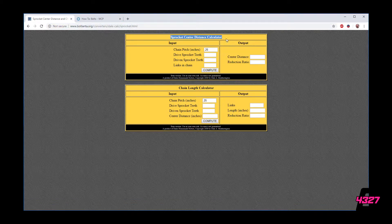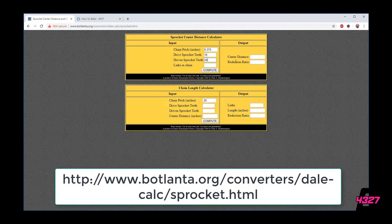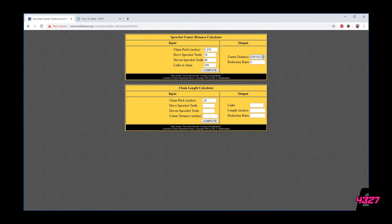To determine the space between the centers of the sprockets, we will use what's known as the Botlana chain center-to-center distance calculator — the link is at the bottom of the screen. Here we can input the number of teeth on each sprocket, both the driven and the driving sprockets, as well as the desired center-to-center distance. The calculator will then give us the number of links needed to complete the assembly. You will need to play back and forth between the two halves of this calculator to get as close to either a whole link or half link as possible, as any additional tenths of a link will cause a tensioner to come into play — you don't want that.